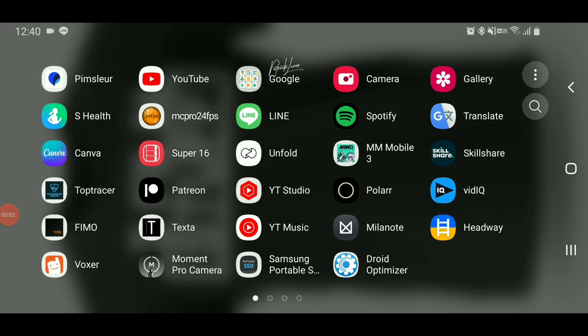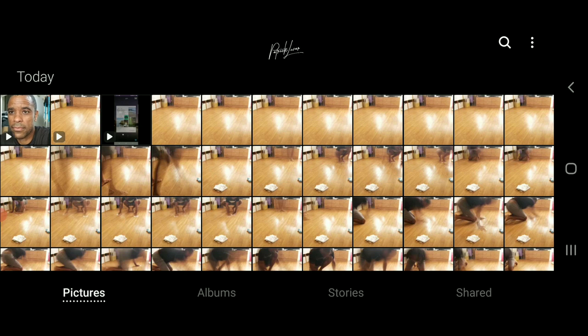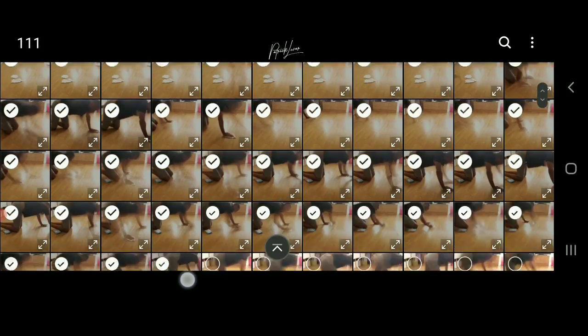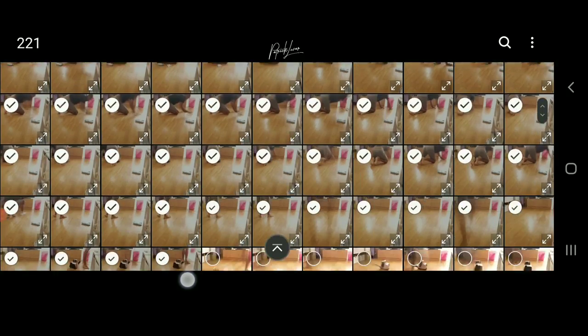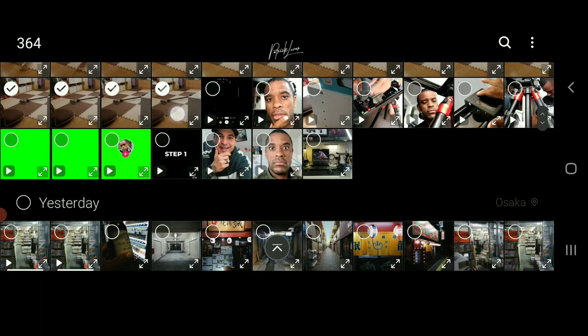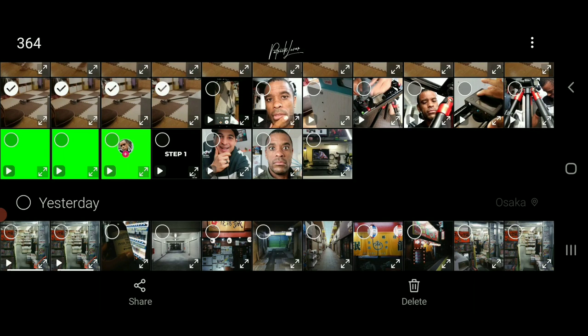I'm gonna quickly show you how to delete 360 photos really fast. Basically what you do is click, hold, and then just drag your finger down — literally drag your finger down, don't lift your finger. Super easy. This is how you can delete 300-plus photos in a couple of seconds. Then hit delete.